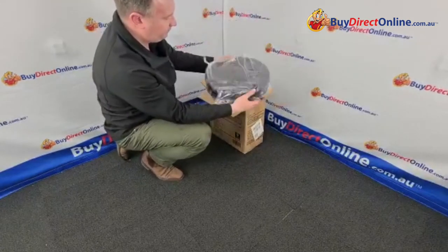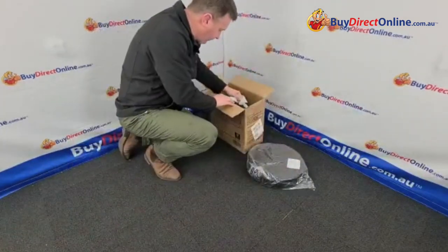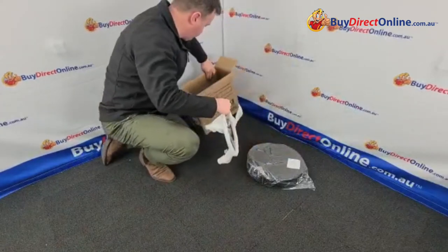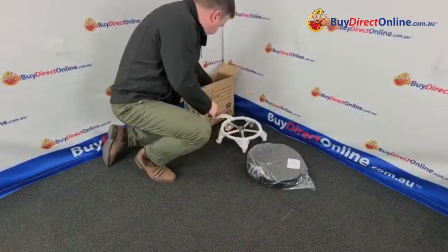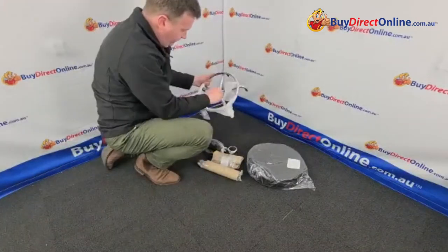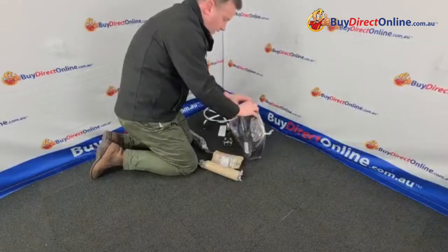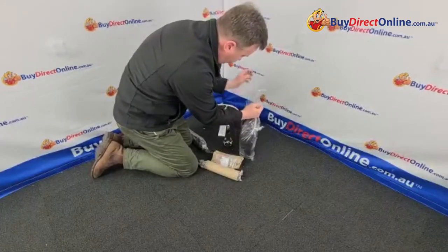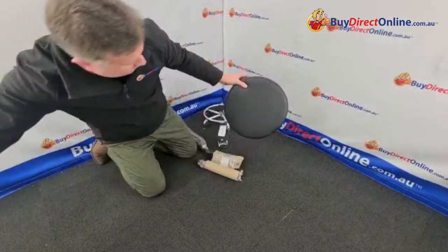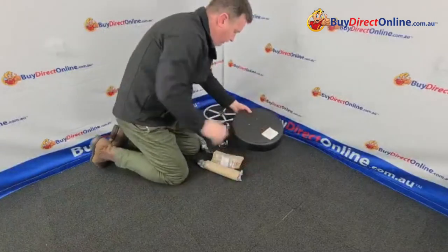So you have your seat pad quite well boxed and protected here. Just get the parts out and we can show you each of the parts and how they go together. Okay and then we have the seat — the round seat. Just open that up. As you can see it's a vinyl upholstered padded seat and we've got a mechanism to fit to there.